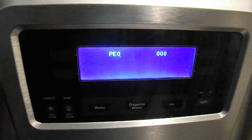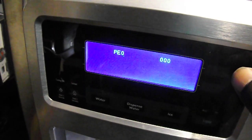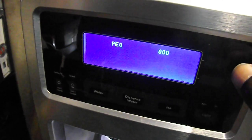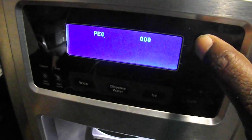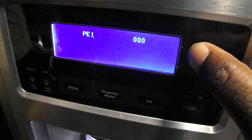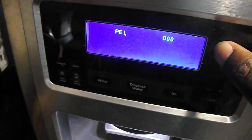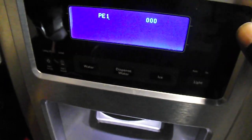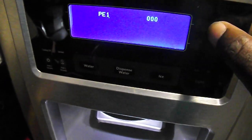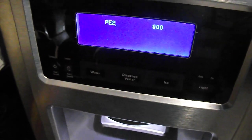Now you use the upper right key to put in the first number, so you'll put a 2 in. Okay. Now the decimal point is after the PEO still, so when you press that first upper right button, it should be putting the numbers in that first digit. Got you. So you got PE1 now. So change that to a 2 because you want it to be 2. Now we got PE2.